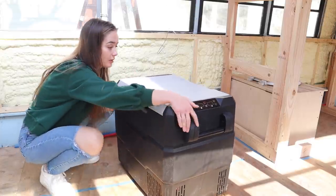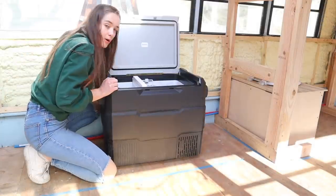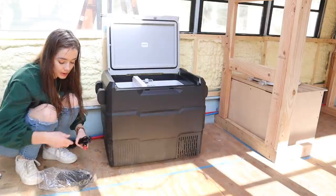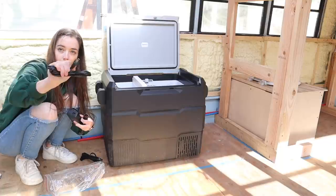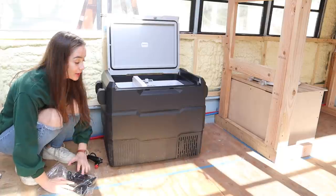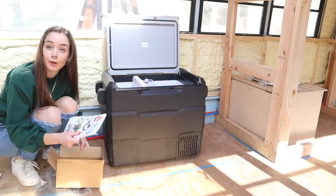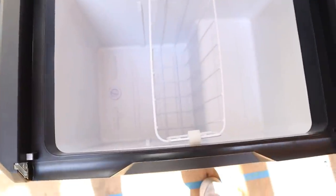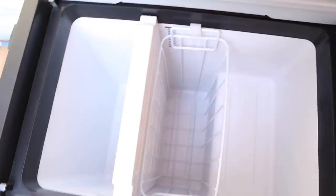So this is the model that I got. This is the biggest one that they offer. I can't remember exactly how much it holds but I'll put all the details in the description. It plugs into DC power with this little guy, but it also comes with an adapter so you can just plug it into a regular house outlet as well. Apparently it's supposed to be really efficient and really great so I'm excited to see how it works. Also comes with some cute little stickers. It has two different compartments — a bigger compartment and a smaller compartment — and you can also make them just one big compartment if you take that divider out.